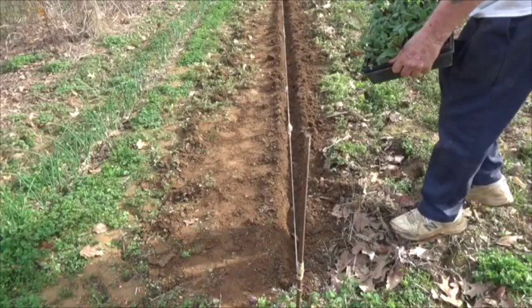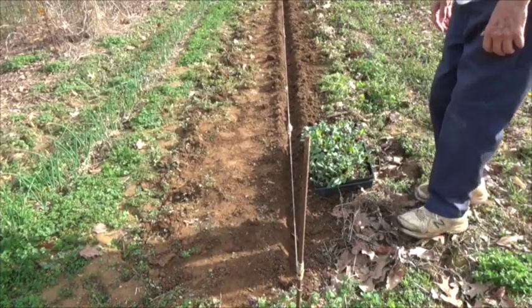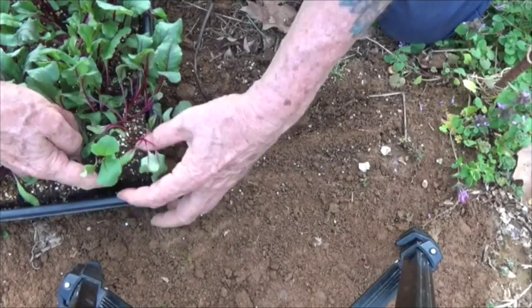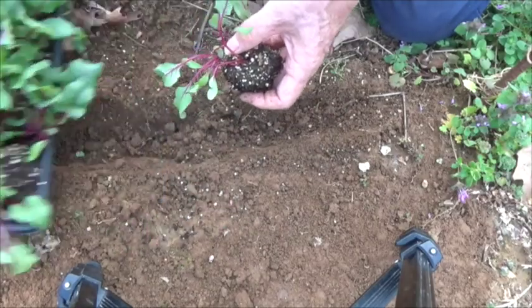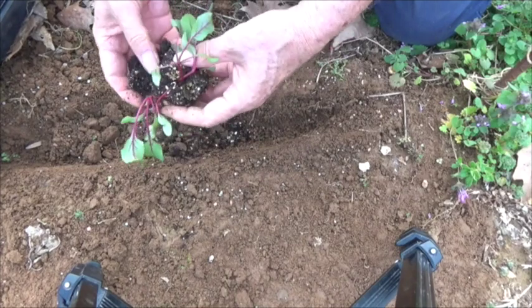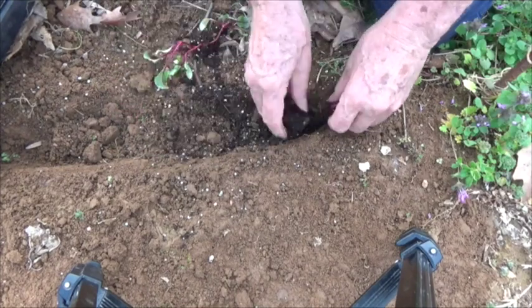Now remember how some folks say you cannot transplant beets. But when people say that I can't do something, I usually ask them to get out of the way while I do it. And so here you see me transplanting small beet seedlings from a grow block that I have grown and putting them directly into the garden soil.